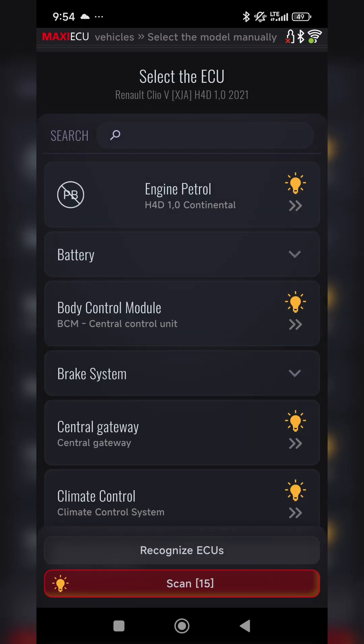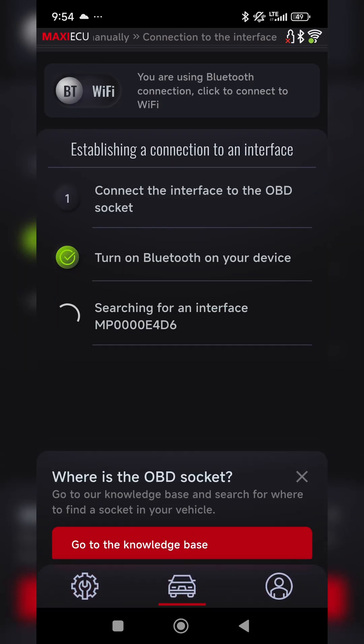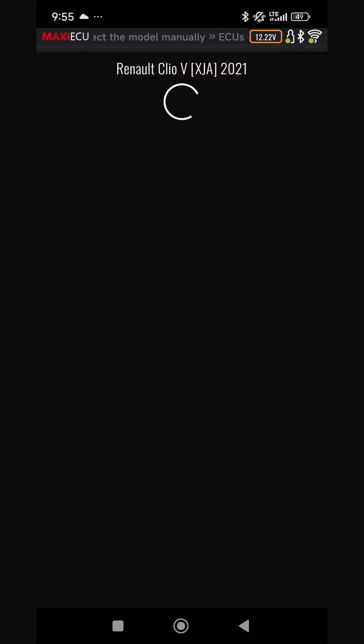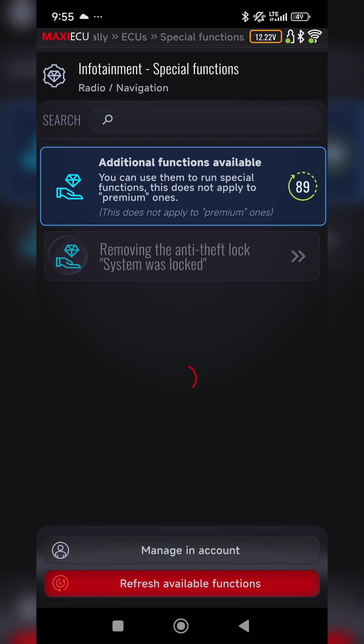Go to the program, connect to your vehicle, and select the radio navigation module. Open the Special Features tab, where you'll find the option to unlock the anti-theft protection.